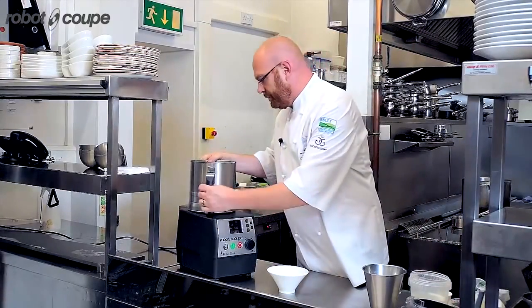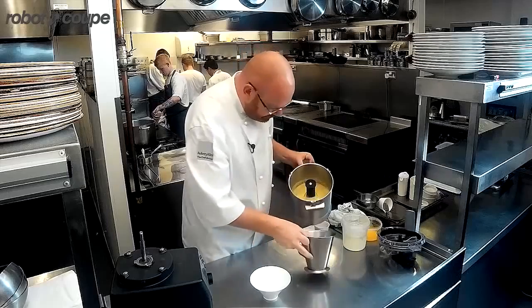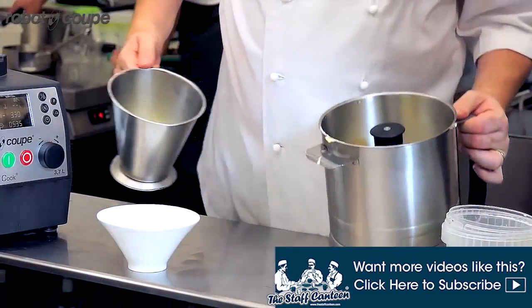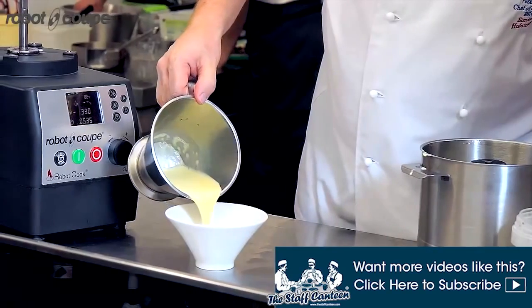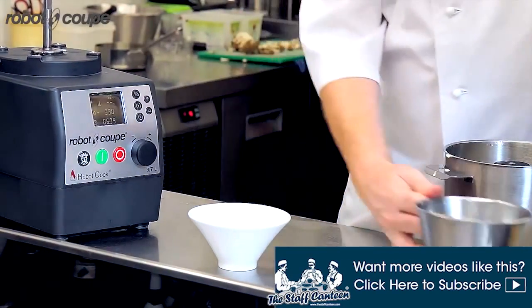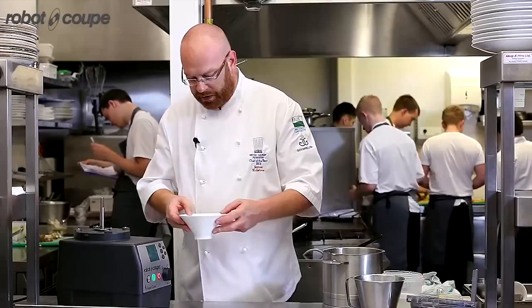Mixture made. Pour into my mould and allow it to set up in the fridge until I need it.